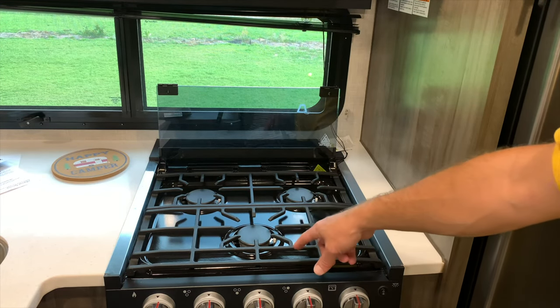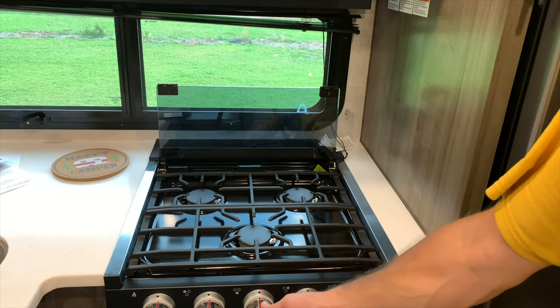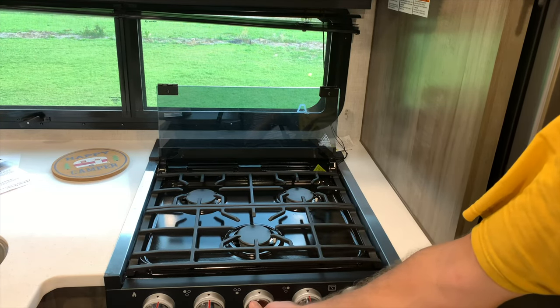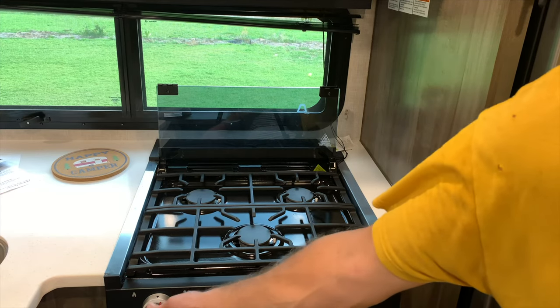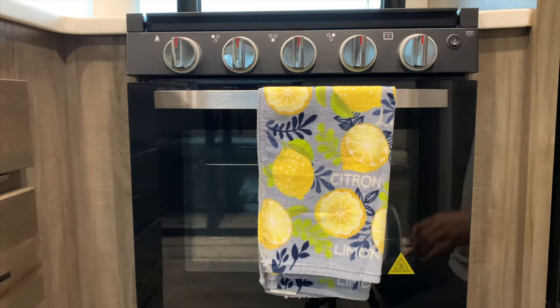You're going to choose which burner you want to use. We're going to start with this middle one. Turn the knob over to high, then turn the igniter and it lights.